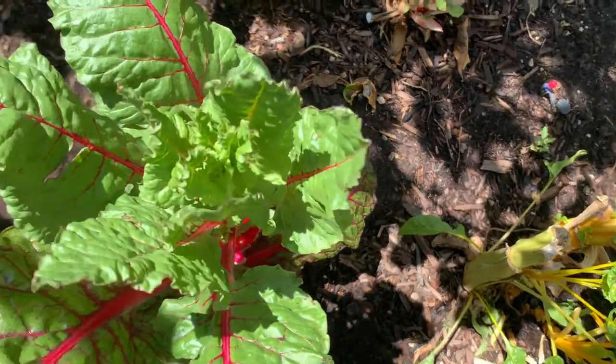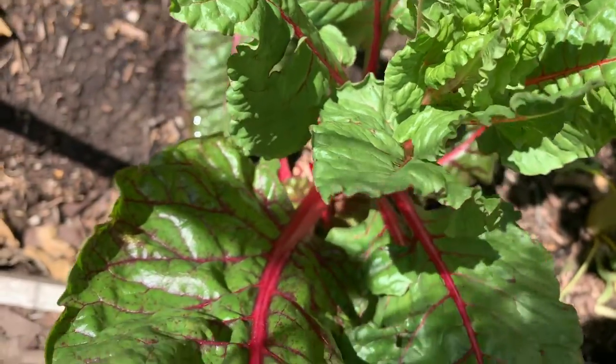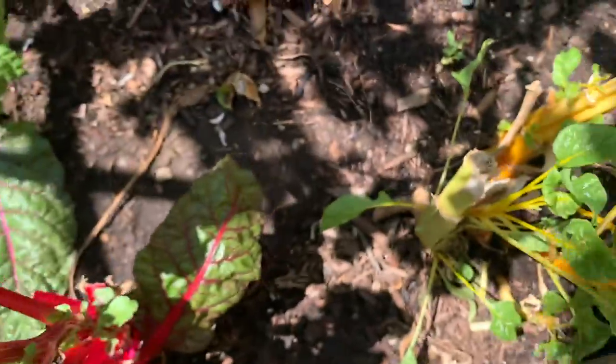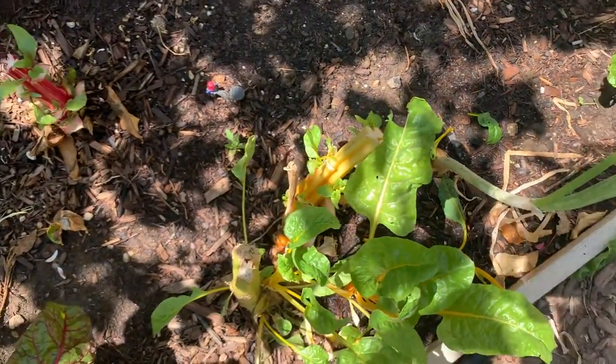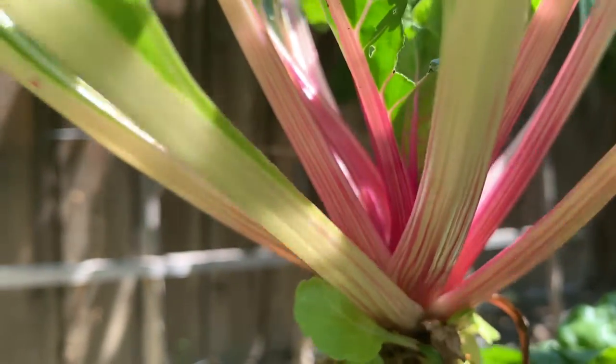I'll give you an update in a week. See how pretty this Swiss chard is — they're very colorful, like the red and the yellow and the pink. I'll show you the pink one, the one that I turned into a perennial. This is peppermint chard — see how pretty the stocks are.